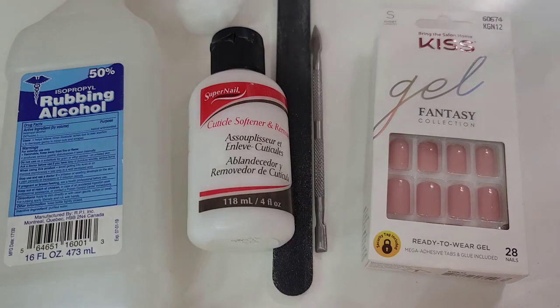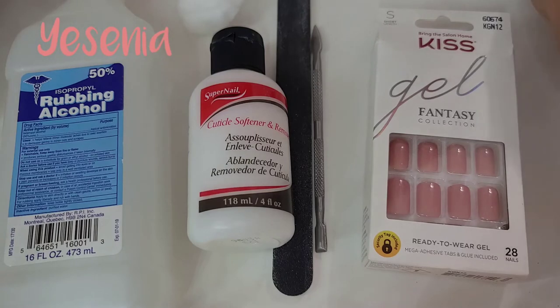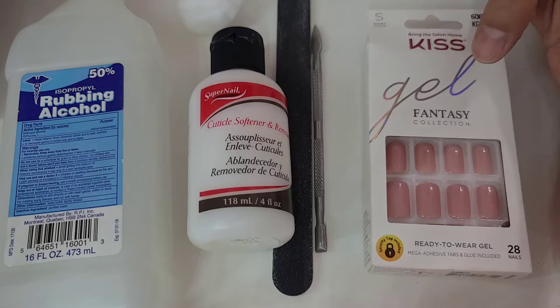Hello my honeys, welcome to my channel. To those who are new to my channel, hello, my name is Yesenia, welcome. Today I'm going to be showing you guys how I apply my Kiss Gel Nail Tips. I hope you guys like today's video.